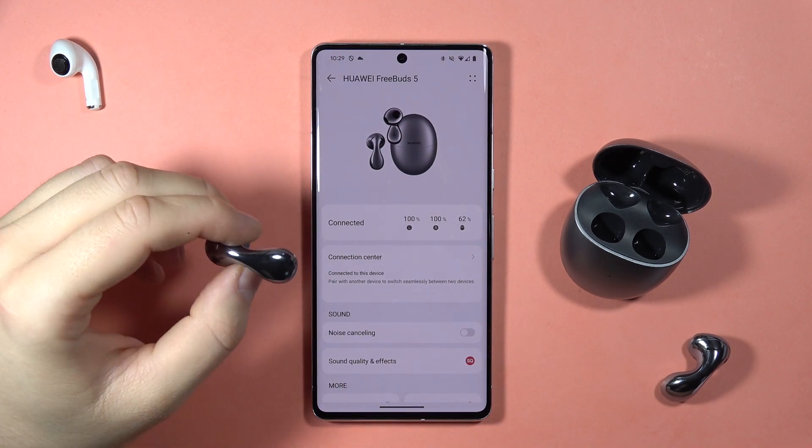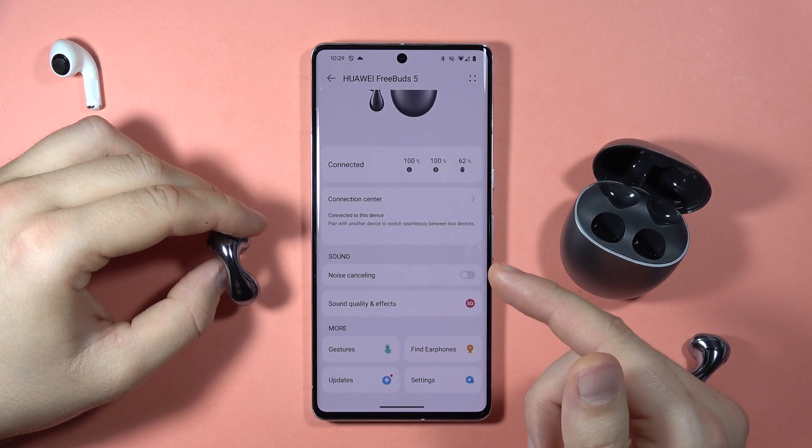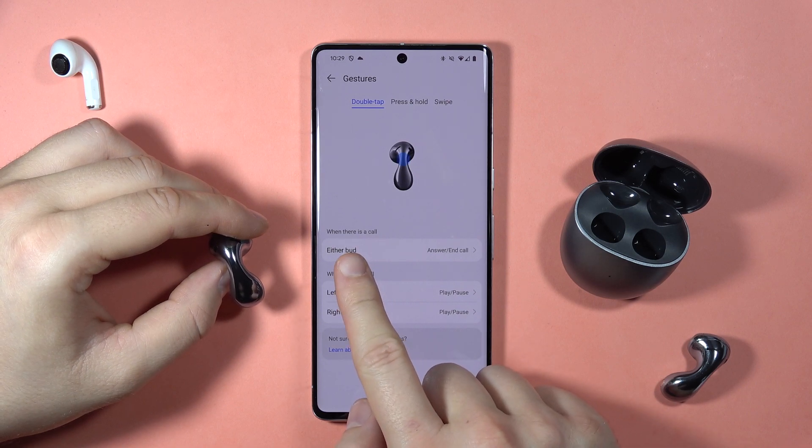To answer phone calls with your Huawei FreeBuds 5, first you have to be sure that in the AI Life application, by going to the gestures and then the double tap, you have set up this option.